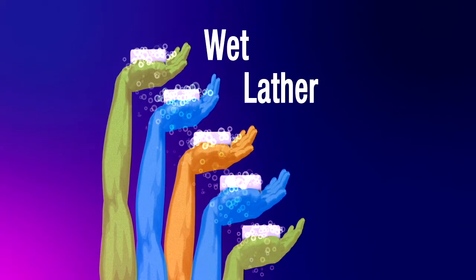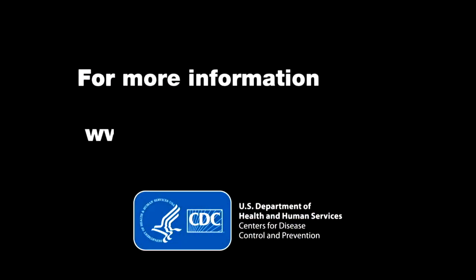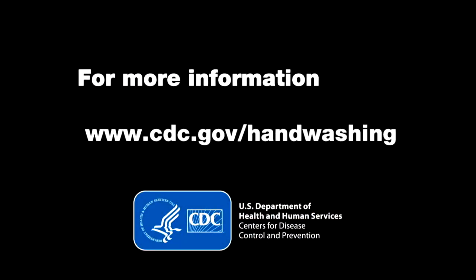Wet, lather, scrub, rinse, and dry — so you can stay healthy and help keep those around you healthy. For more information, visit cdc.gov/handwashing.